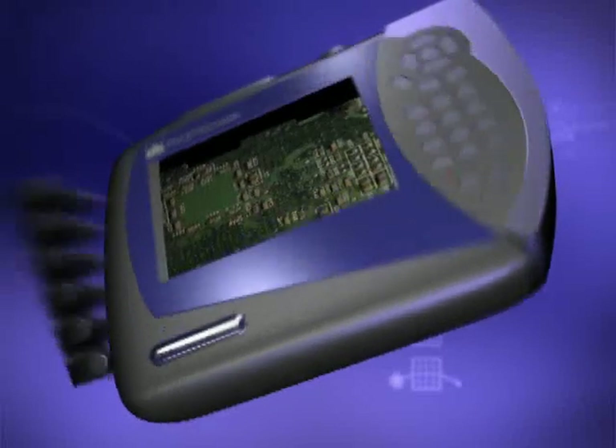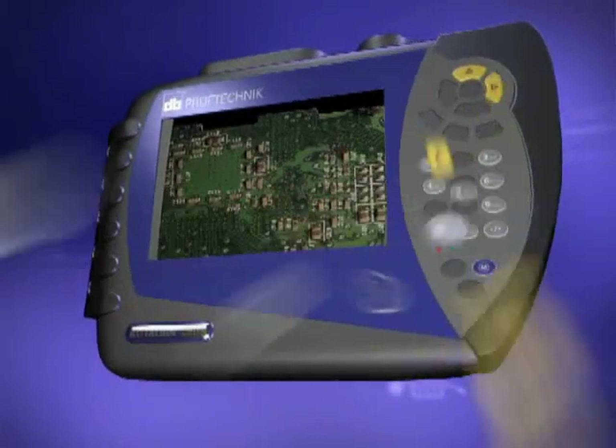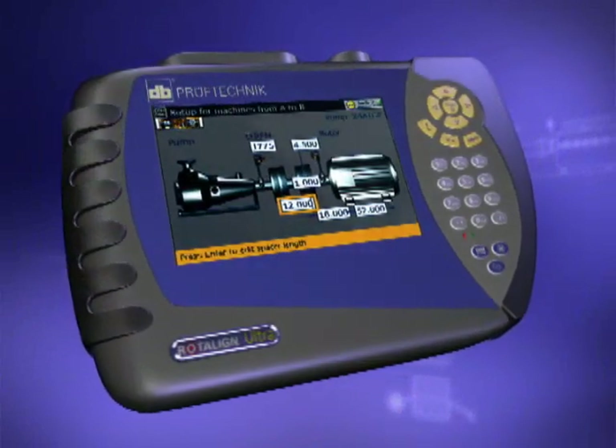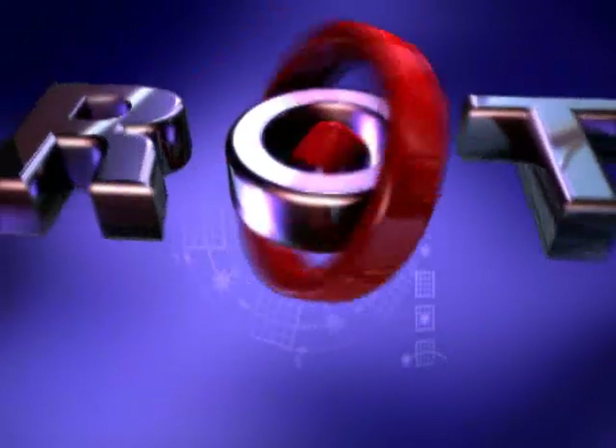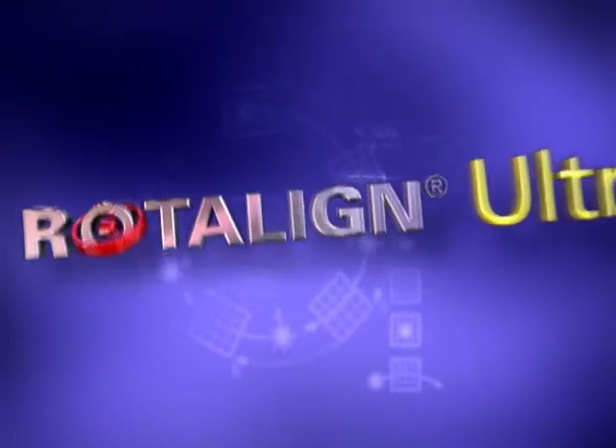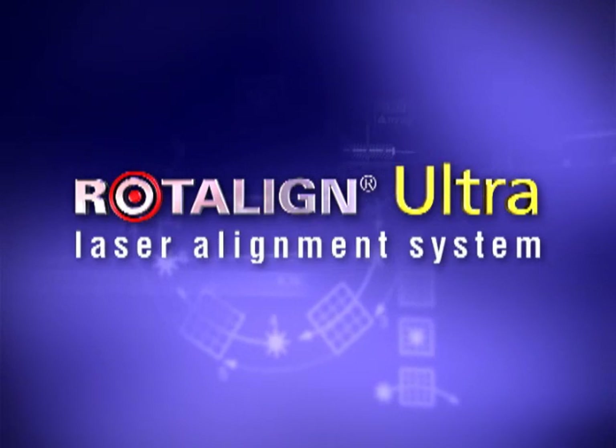21st century maintenance demands improved productivity and efficiency. Today's critical alignment tasks require that the laser alignment system you invest in delivers the performance and benefits you require. Ludeka is proud to present the latest and most advanced laser shaft alignment system in the market, RotoLine Ultra.